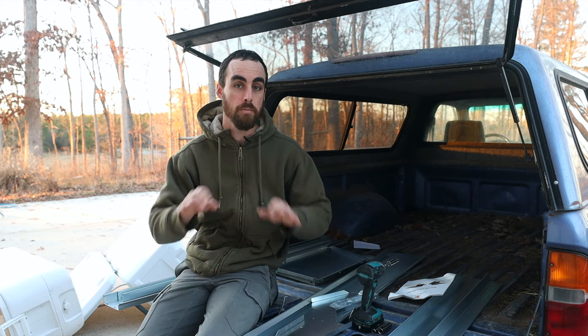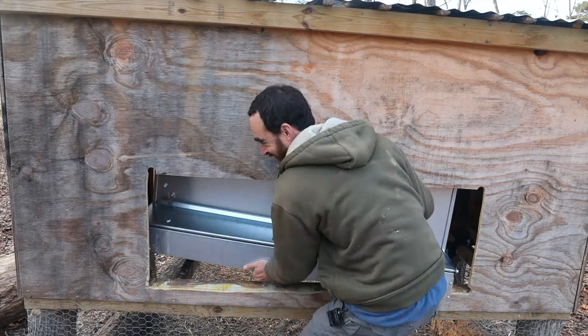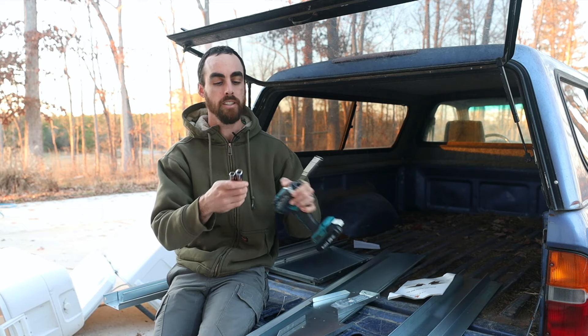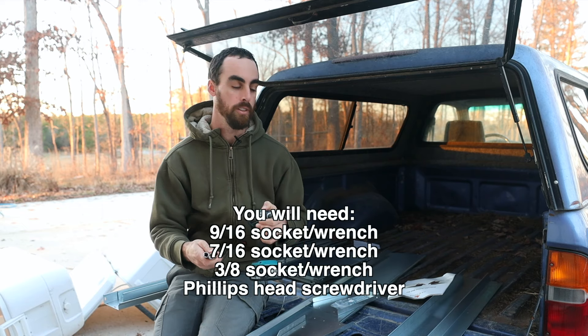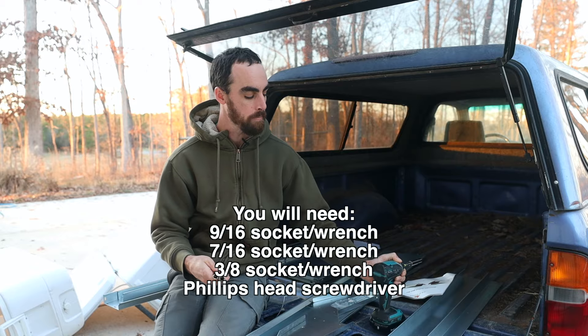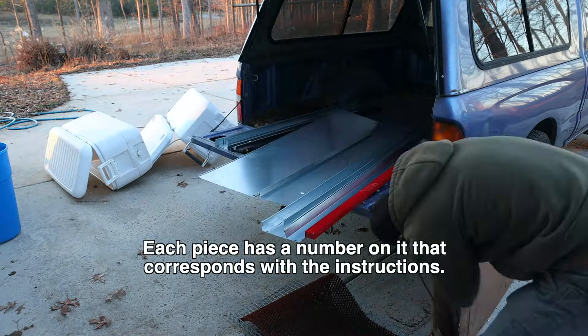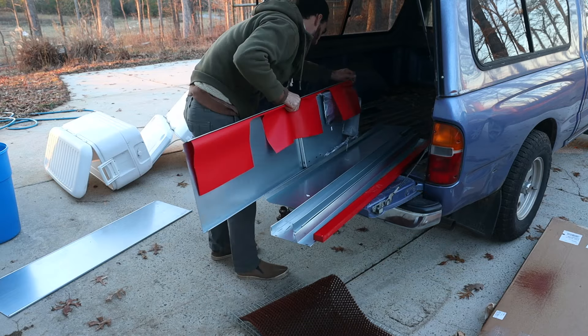Let's go ahead and get this together and then I'm going to show you how I'll customize my coop in order for it to fit. The first thing I did was get out the different sockets they recommend for the bolts, then I laid out the metal pieces and separated them to get organized so we can put this together quickly.